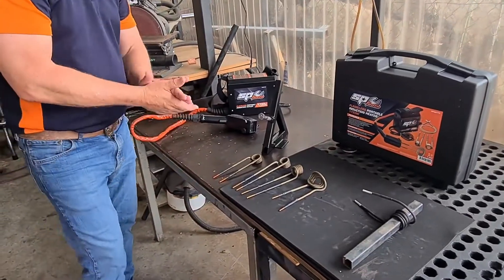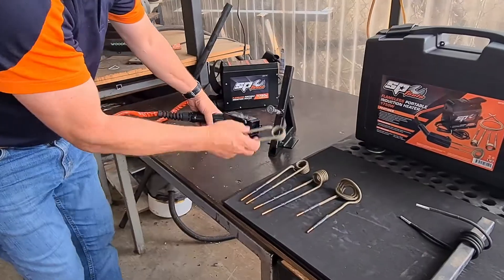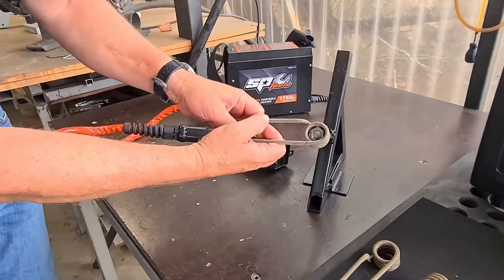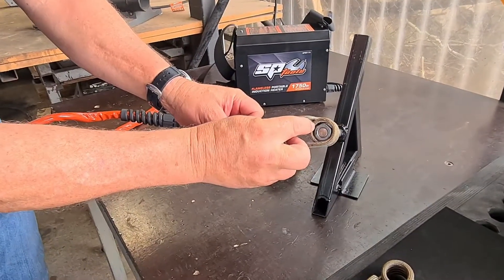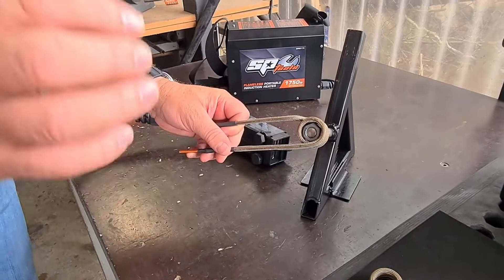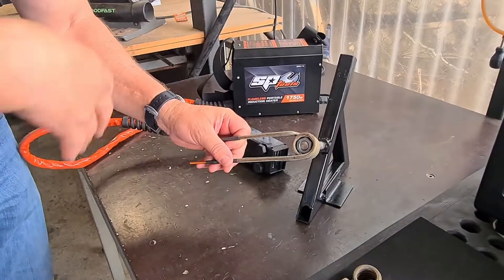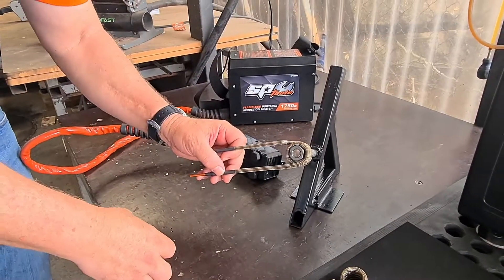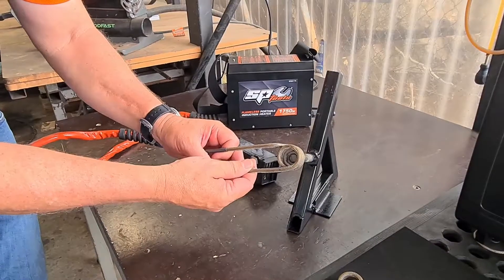How does it work? Well let me show you — it's very, very simple. First and foremost, pick the right coil. So we're going to try and heat that bolt up there. One of the most important things with this unit is the gap between the bolt or the nut and the coil shouldn't be any greater than about three millimeters. If the gap's too big, you'll overheat the coil or the unit and it'll start flashing red and shut down. So you want a fairly nice tight fit — you can see that just snugly fits over the top.